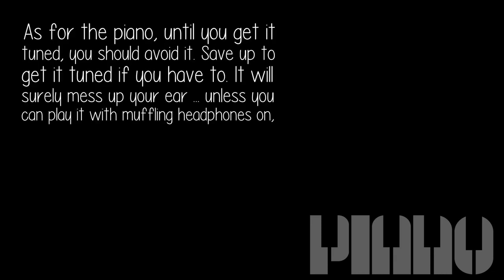As for the piano, until you get it tuned, you should avoid it. Save up to get it tuned if you have to. It will surely mess up your ear, unless you can play it with muffling headphones on so you can ignore the sound until you get it tuned. But get a pitch pipe.